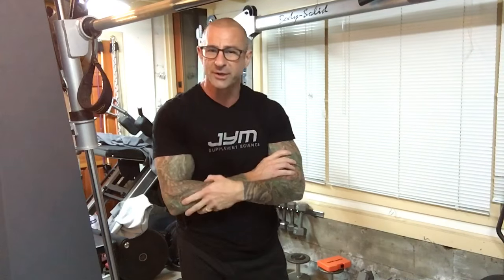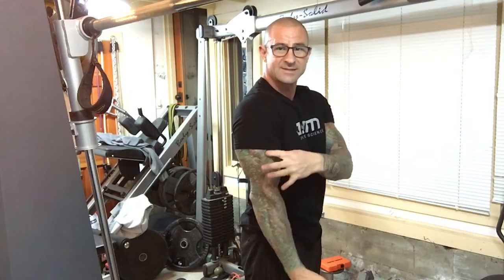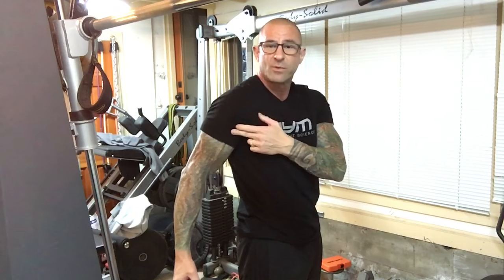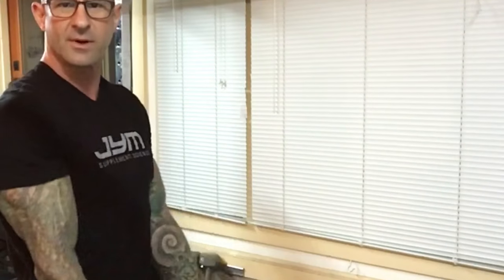One example is the preacher curl. Bringing the arms in front of the body — remember, to focus more on the long head you bring your arm behind the body because it stretches that muscle, and a stretched muscle can contract with more force. When you bring the arms forward like in a preacher curl, you're creating slack on the long head. But because the short head doesn't cross the shoulder joint the way the long head does, there's no slack on the short head, so it takes up the majority of the weight and more focus gets placed on those muscle fibers.